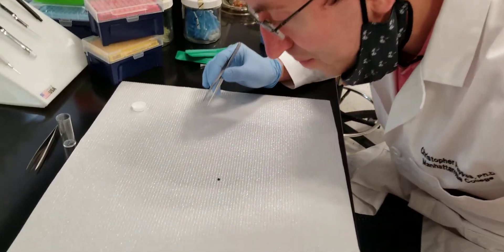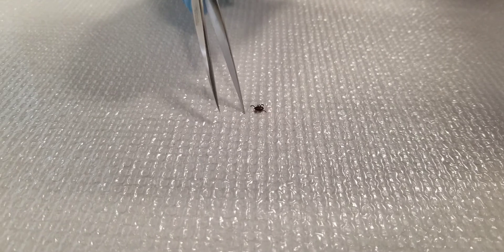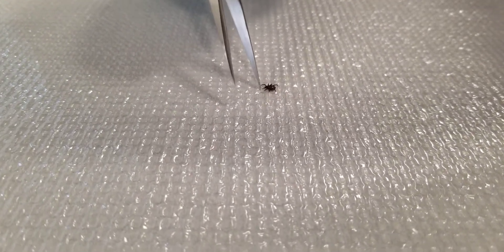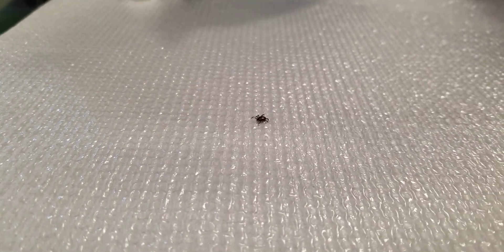Here we go. You see — it automatically puts its front legs up. It starts moving every time I blow on it because it's looking for me. It's using those front legs to detect the carbon dioxide. You see how it sticks that front leg up? It's because it wants to grab onto something. I breathe on it and it starts moving faster and faster.